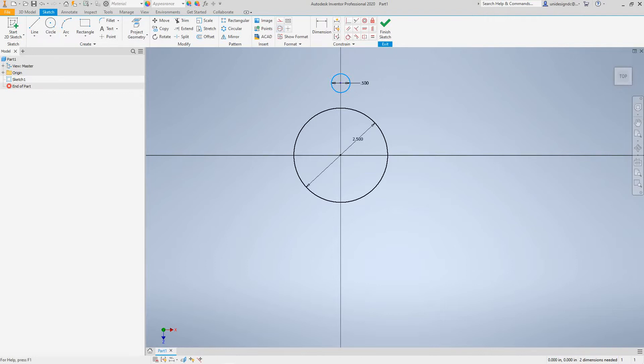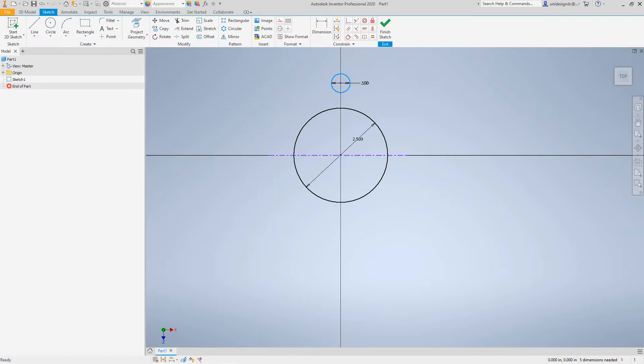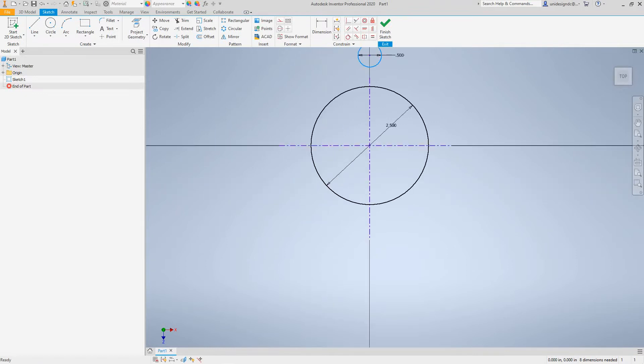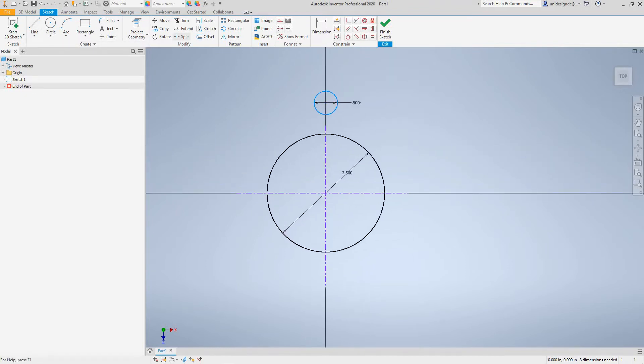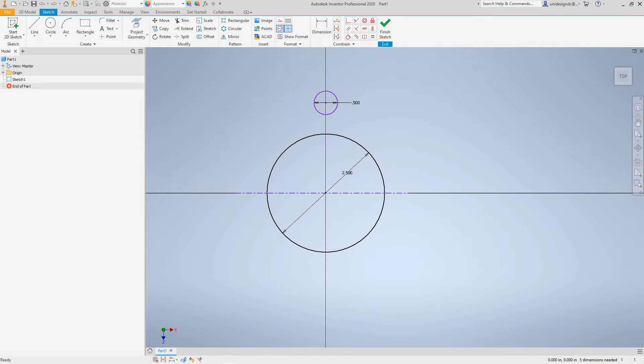First, let's do a mirror center line. We'll select the center line command — I went to line and I'm going to center line. I want to create a line right here and another one here. Repeat center line from here to here. This is for mirroring purposes because you can't mirror without a center line. Actually, let's cancel that and just go finish the sketch another way.